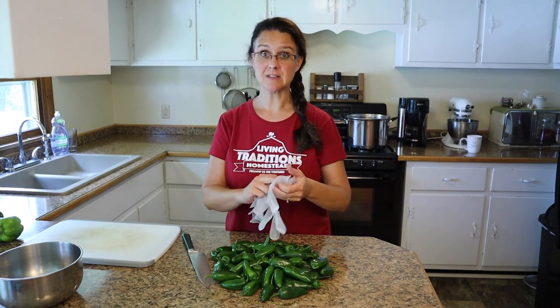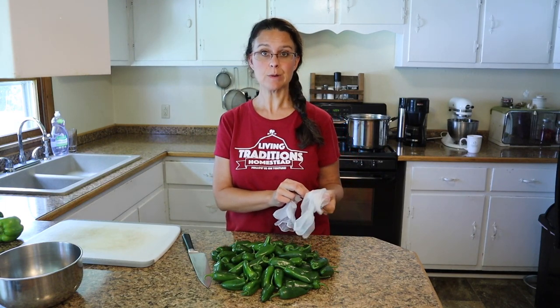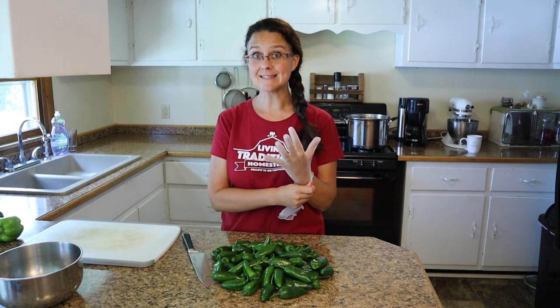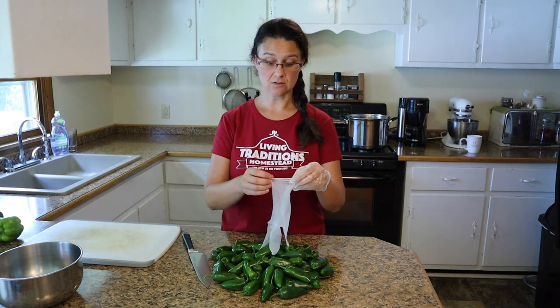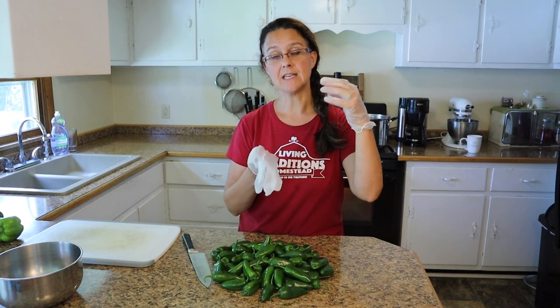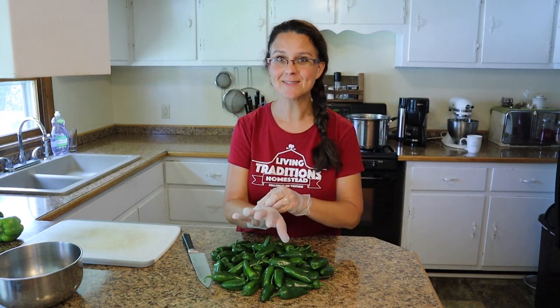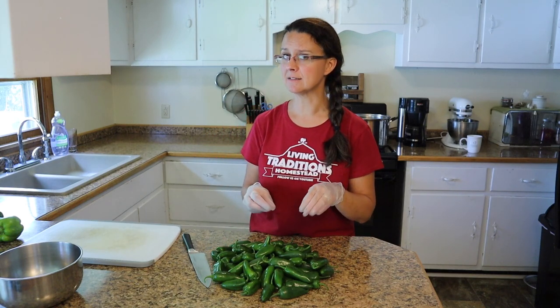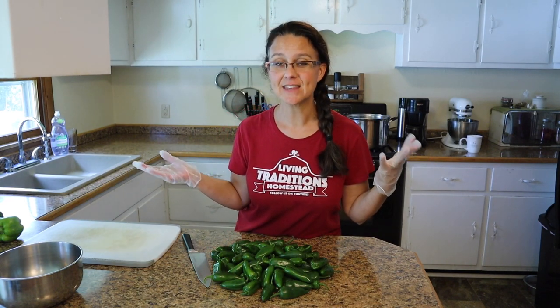For reference, this amount of jalapeños here is about two and a half pounds. The first thing we're going to do is cut all of these jalapeños into circle slices and set them aside in a bowl. I am using gloves because these are super spicy and I don't want those oils on my skin — you could get them on your lips or rub your eyes and they'll burn. If you don't like super spicy things, at this point when you're cutting them you can remove all the seeds. I don't mind the seeds or the heat, so I'm going to keep mine in.